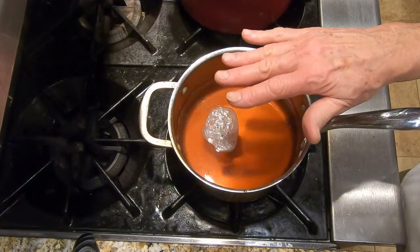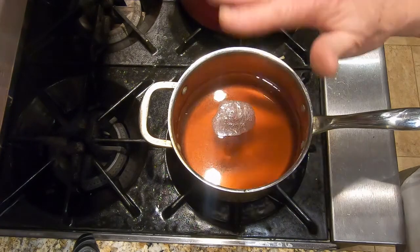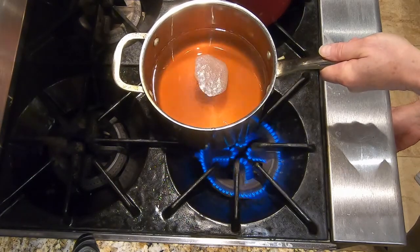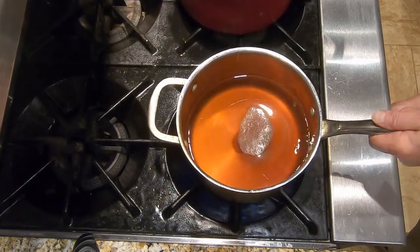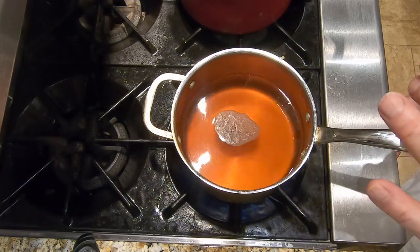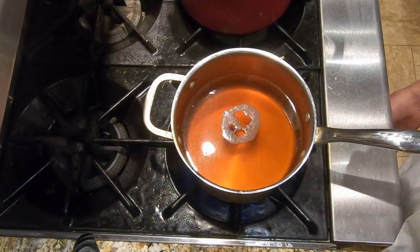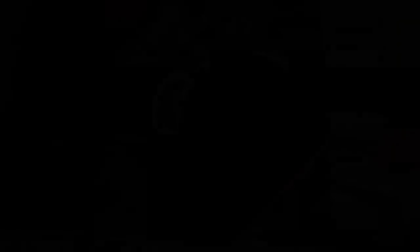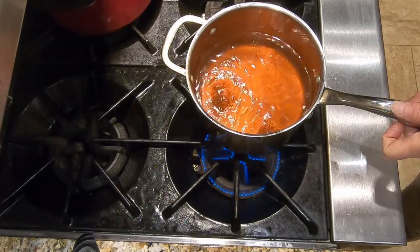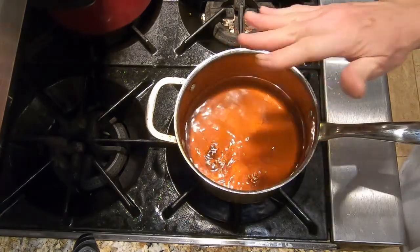Now we're going to reduce this stock to finish the consomme. We started with ten cups; we want to reduce to about four to five cups. I have eight cups now after the clarification — we lost two cups to steam, evaporation, and absorption into the raft. I'll put it on medium heat, let it just come to a boil, then adjust to a gentle boil and reduce by about half. Keep an eye on it.